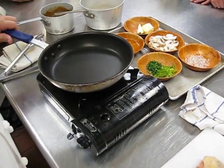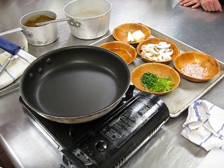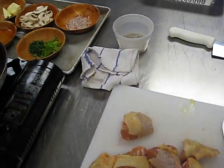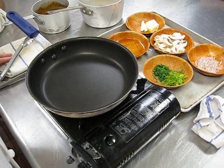Good afternoon class, how we doing? Today we are going to do chicken chasseur. It's a very, very classical dish from Escoffier, from his cookbook. We have modified it to fit our needs in today's modern world.